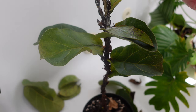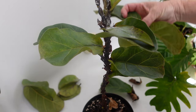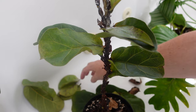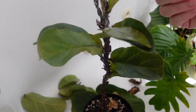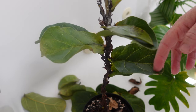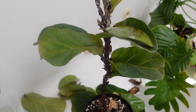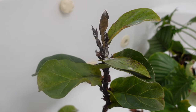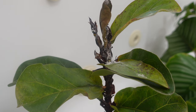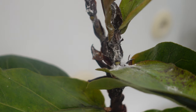This is a fiddle leaf fig, and I don't know if it's even going to survive. Look how many leaves have fallen off because of these guys. This is entirely my fault — I knew that there was a problem and I've just been busy doing other things and didn't make it a priority. So I'm going to treat it, but there's no guarantee that it's going to work or that it will survive. The worst infection is up here at the top. Pretty gross, disgusting.